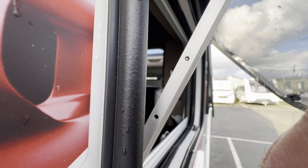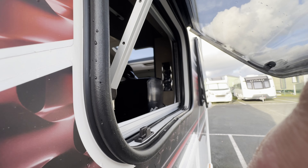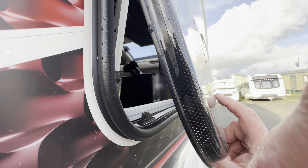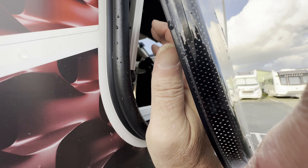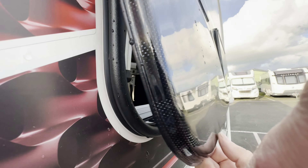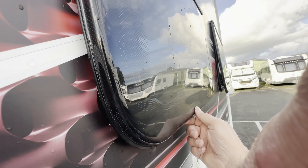The kitchen window catches here, but it should, because of this second hole here — it should just open that much, but it's not popping out into this hole here. You can hear it click because it's just riding past the hole. So that's not right.